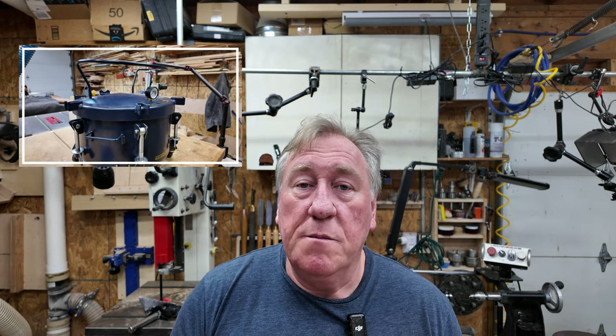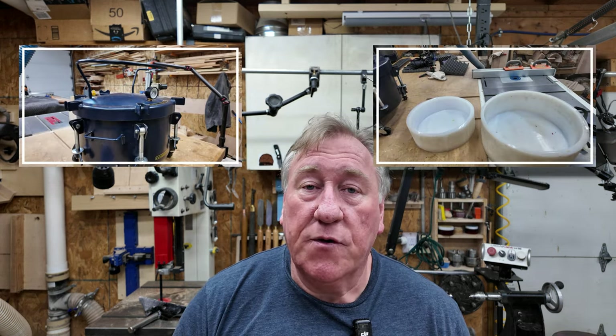G'day. So this video is about the pressure pot and silicone moulds that I use to make the epoxy bowls.